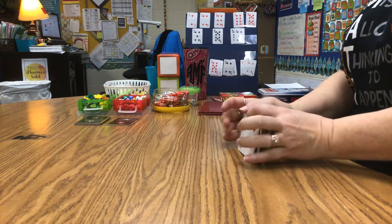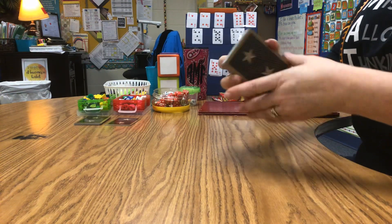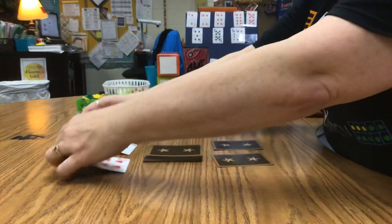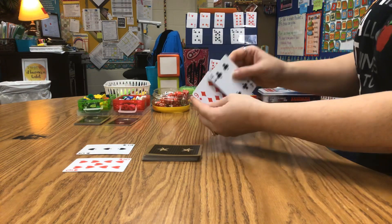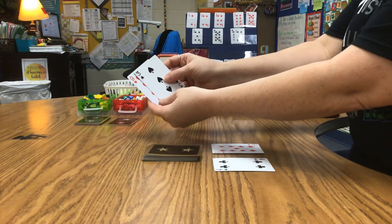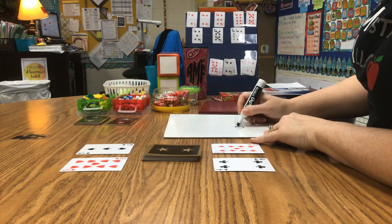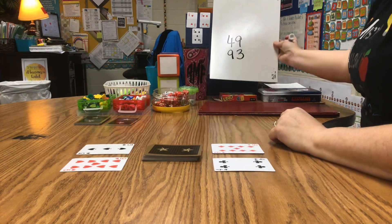The next game I'm going to teach you is a second-grade game that can go all the way up to fifth grade. It uses the same deck of cards — still no Jacks, Queens, Kings, or tens. The deck goes in the middle and you draw two cards; your partner draws two cards. Everyone flips their cards over. You can decide to arrange yours as 94 or 49, and your partner decides whether they want 93 or 39.